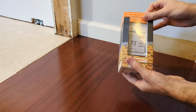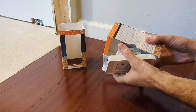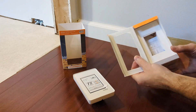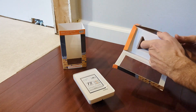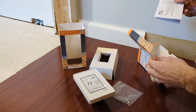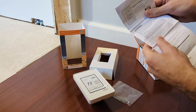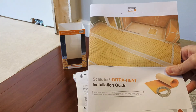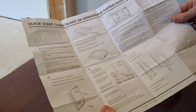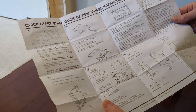Opening up the thermostat box, we have the thermostat itself, some screws, and a quick start guide. This quick start guide, along with the instructions sent with the heating cable, do not have all the details you might need for the installation and setup. But if you go onto the Schluter website, they have a very detailed manual for the E-RT thermostat.